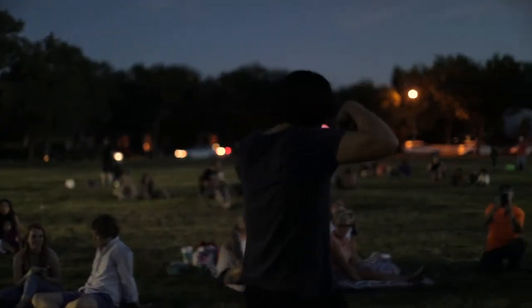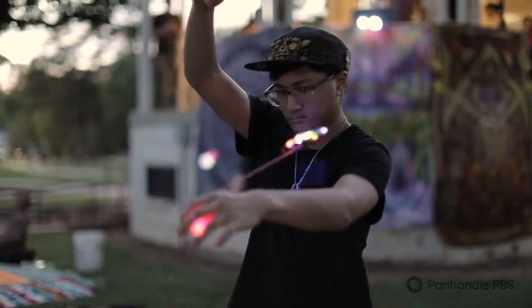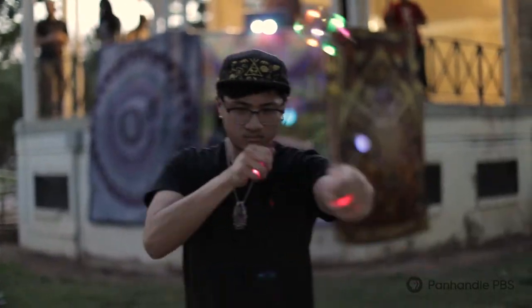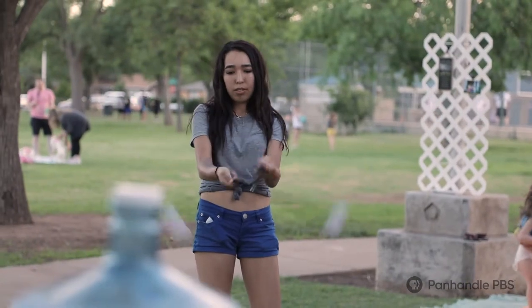What I do is called Poi — P-O-I — and that originally started out as like a martial art a long time ago, people using it for weapons. Around the world people do things differently.